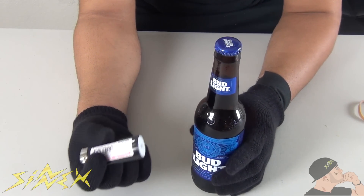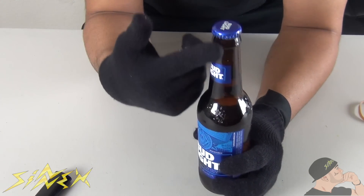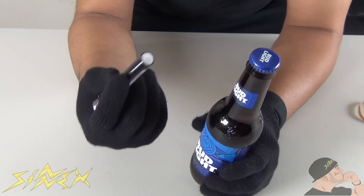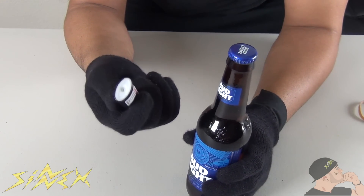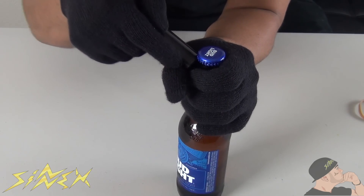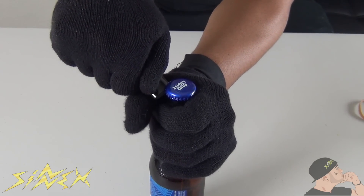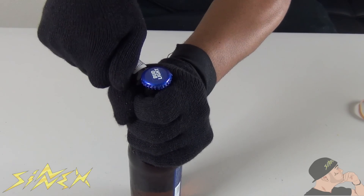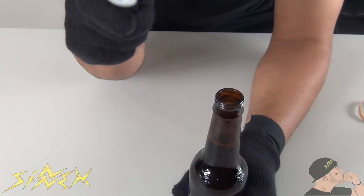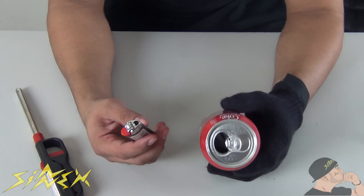For this hack, say your dad or your mom wants a beer from the fridge, or any bottle that requires a bottle opener — you can just take your lighter and impress everybody by opening it. All you need to do is place the lighter right under the cap, apply pressure, and it should just easily pop off. And boom, just like that! It's really simple and easy to do.